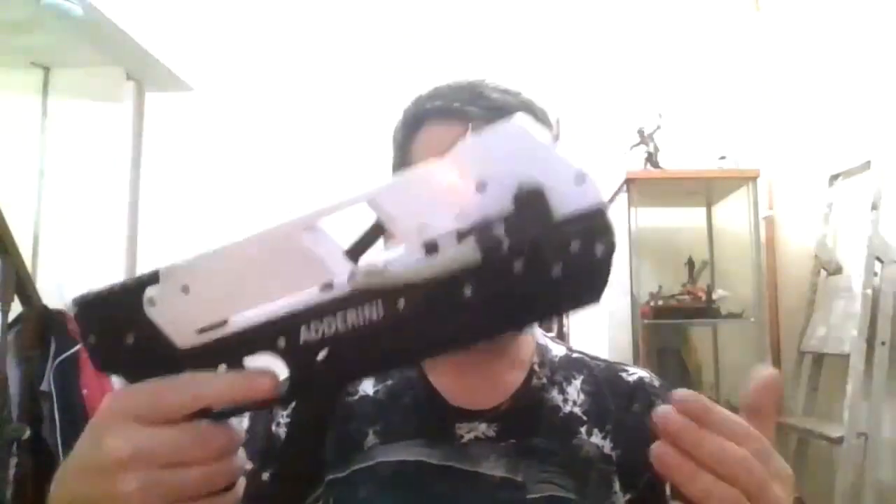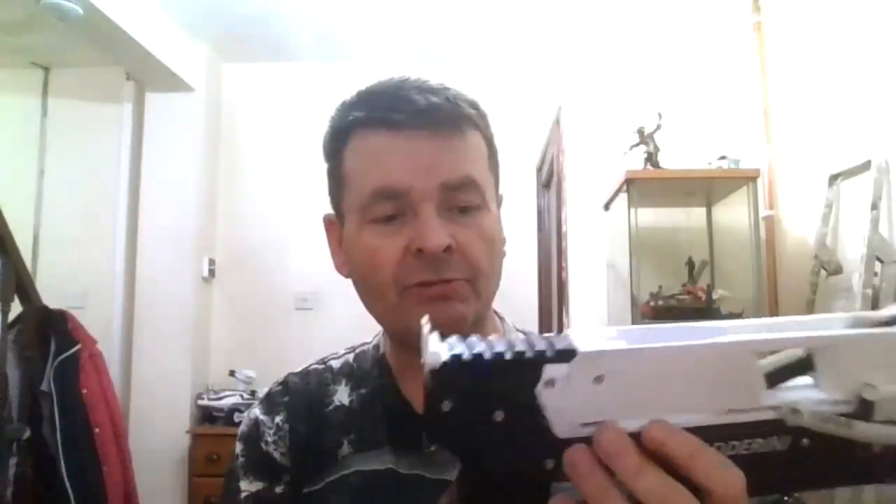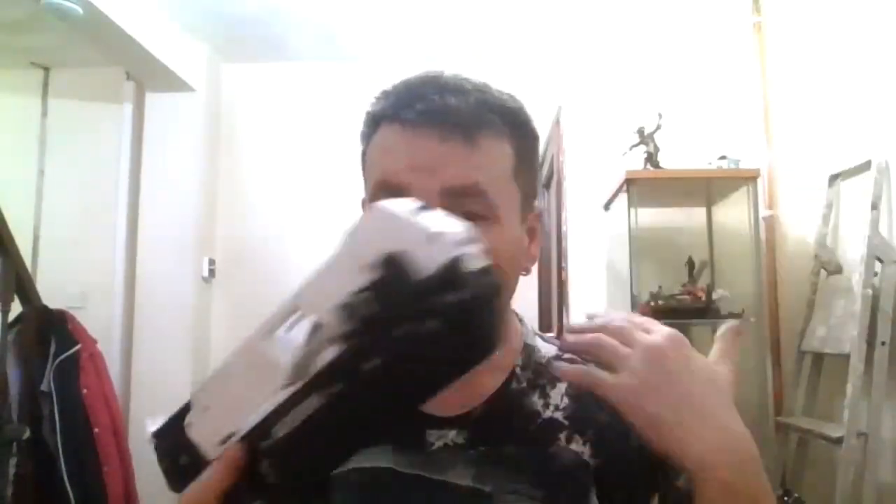Looking at the Adderini slingbow first — one thing I'll say is it has a nicer feel in the hand, a much better feel because of the balance. There's no weight out the front. There's a really nice balance to the Adderini pistol. The grip is identical, from the same molding, so exactly the same. Trigger aesthetics we'll come into a little bit later, but for general balance — I'm right-handed but my master eye is my left.